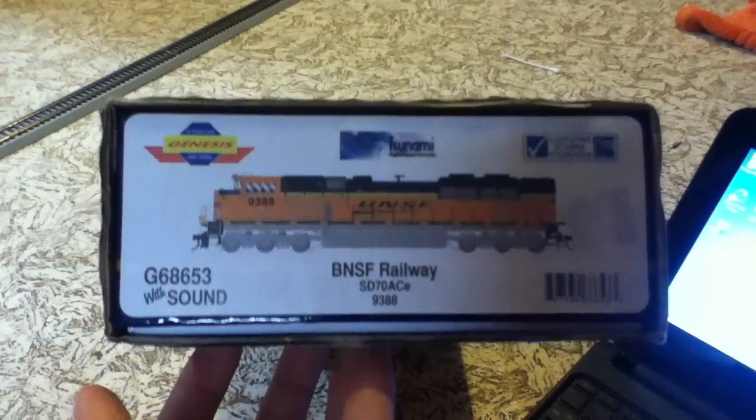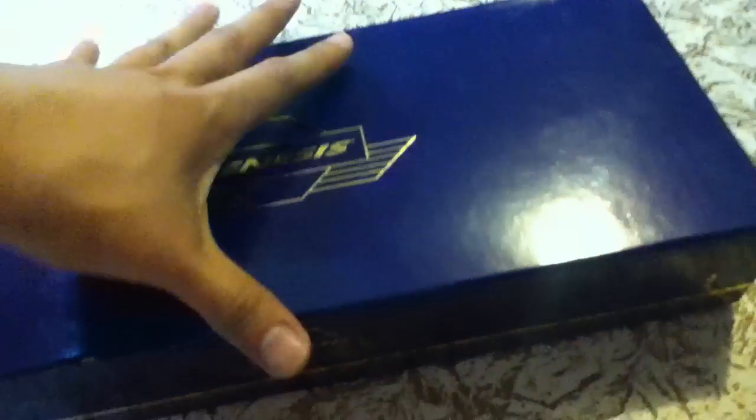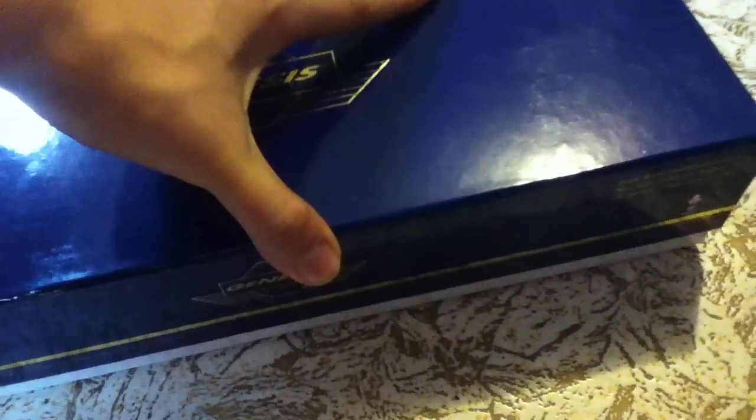I just got this locomotive in the day before yesterday. Let me just show you all what it comes in. It comes in this cardboard box. Let me just slip this out for you all real quick. As you can see here, beautiful blue and Genesis gold box. Real nice packaging. And let's just open this.